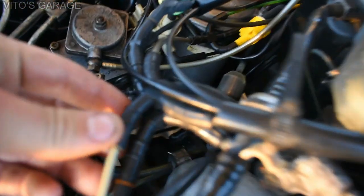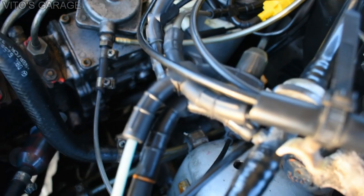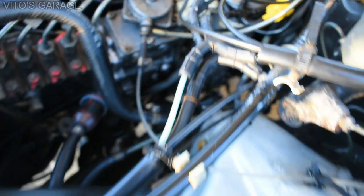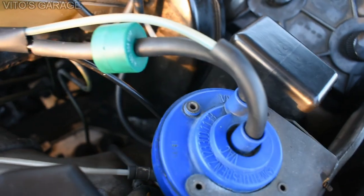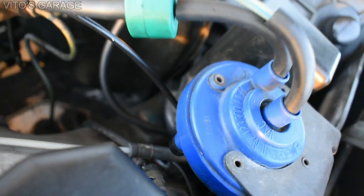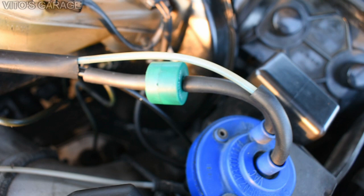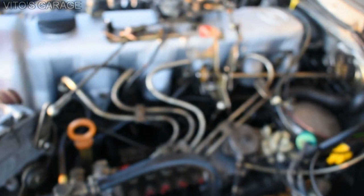I also replaced all these vacuum lines - they're brand new. Because it's a 1985 model there are a lot of them. I also replaced these vacuum hoses right here that go to the vacuum transducer. All the old ones were cracked and in really bad shape, never having been replaced.